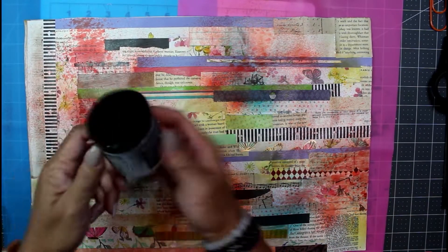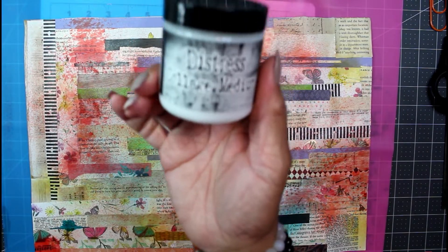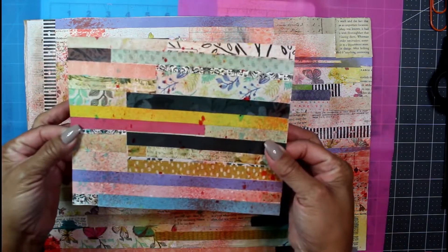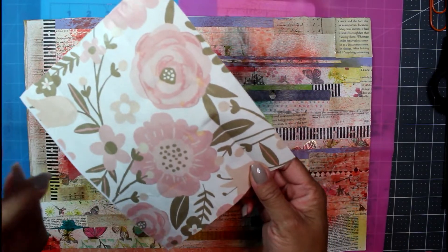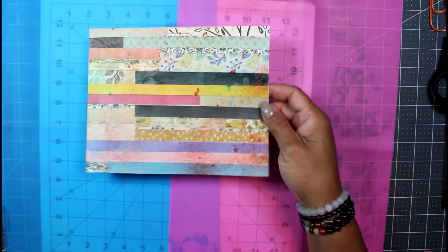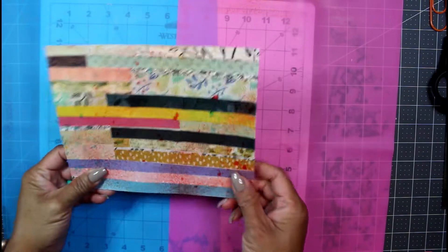I did a top coat of the Tim Holtz collage medium in matte, so that's what this looks like. I used my Tim Holtz brushes that I recently got. This is a smaller piece that was left over from yesterday's project — this is master boarded onto some wrapping paper, some gift wrapping paper from the Dollar Tree. I have a whole roll of it, so I can make master board forever — like 30 feet of it.